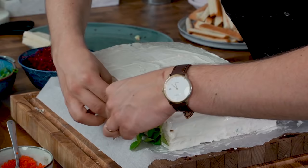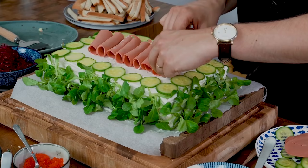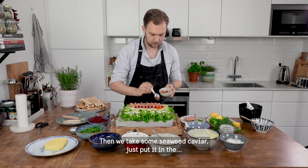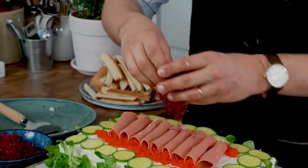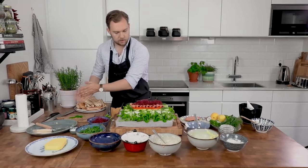We're going to start by putting some salad on our sides. Then take some seaweed caviar and just put it on the edge. And there you've got something of a Swedish smorgascake.